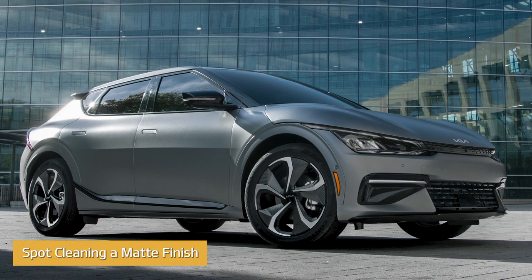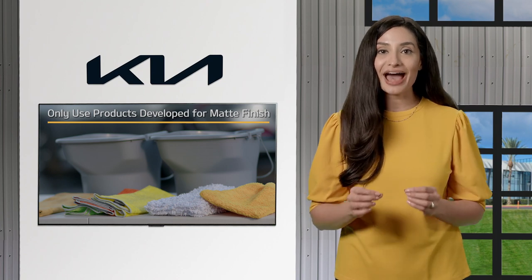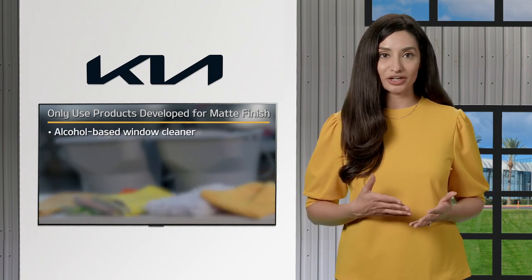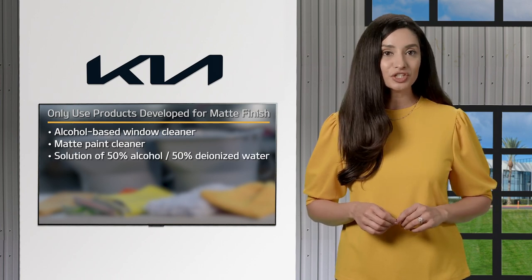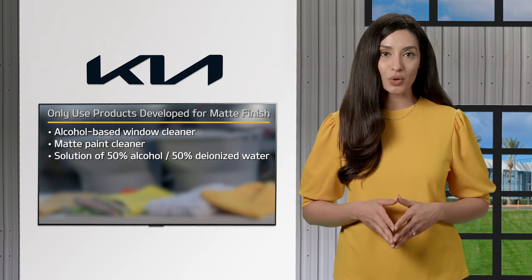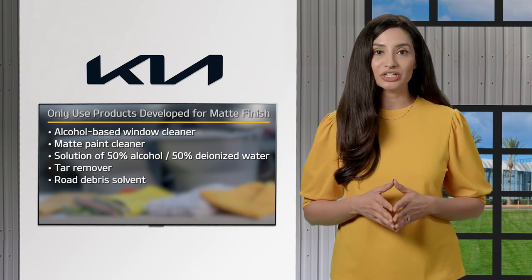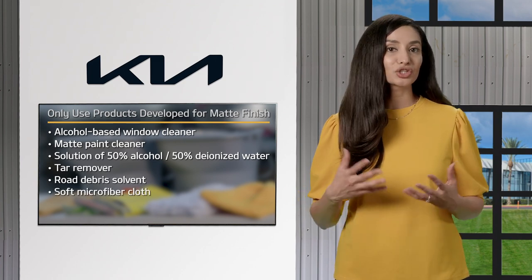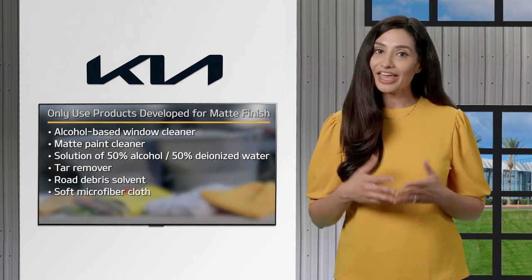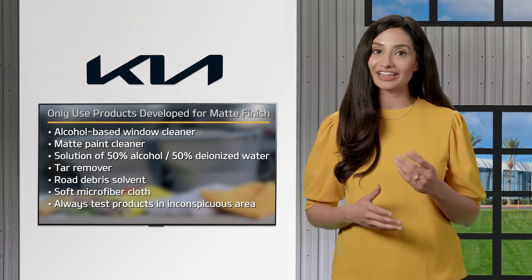Here's the proper way to care for a matte finish, starting with how to spot clean it. Only use products specifically developed for matte finish paint, like alcohol-based window cleaner or matte paint cleaner, or a solution of 50% alcohol and 50% deionized water. You can also use tar remover or road debris solvent if needed. Use a soft microfiber cloth suitable for matte paint, and always test products in an inconspicuous area before using them in a highly visible area.